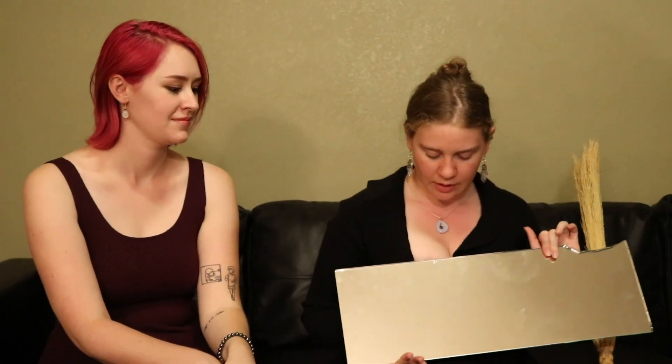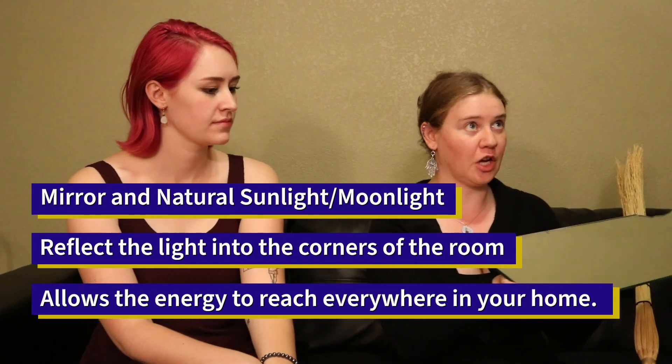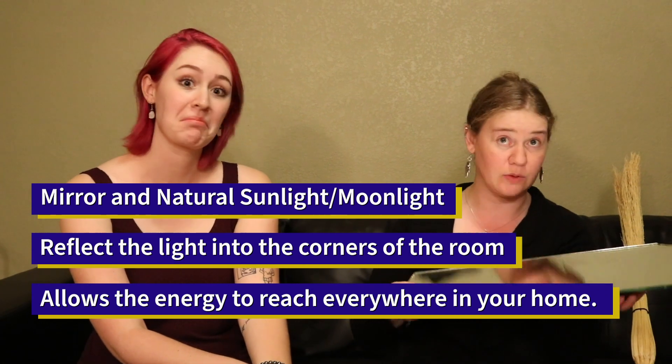The next thing you can use is a mirror. You can use natural sunlight or moonlight and literally take it around and reflect that into every corner of your house.